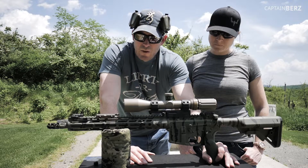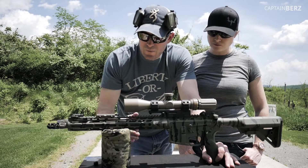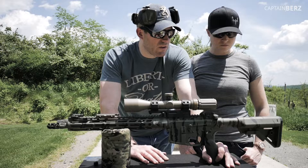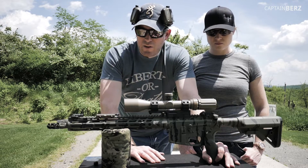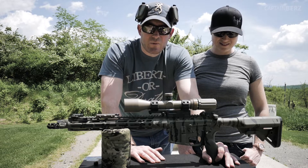You guys will see this build in many other videos down the road. I'm actually going to grab some Cerakote and put a different color on here — probably a darker green for a third color. But yeah, you'll see us in tons of videos in the future. So until next time, later.